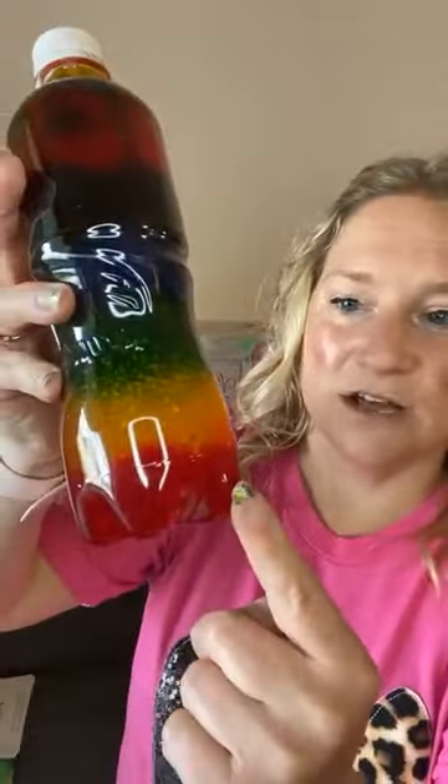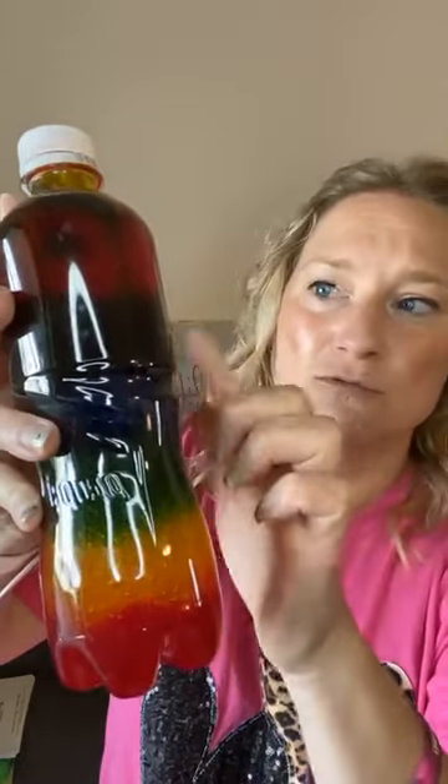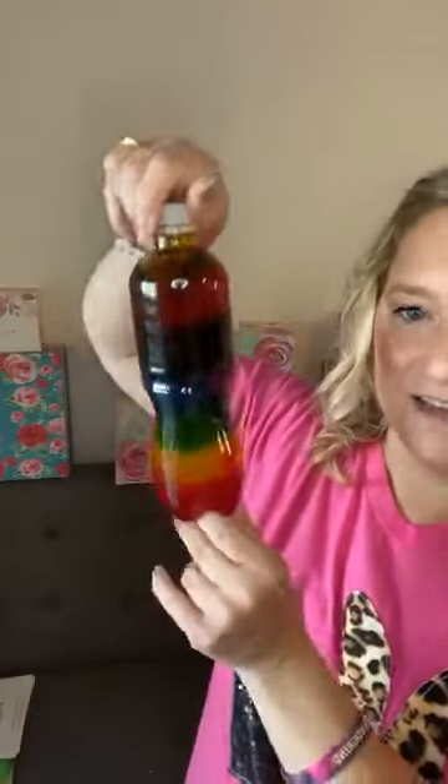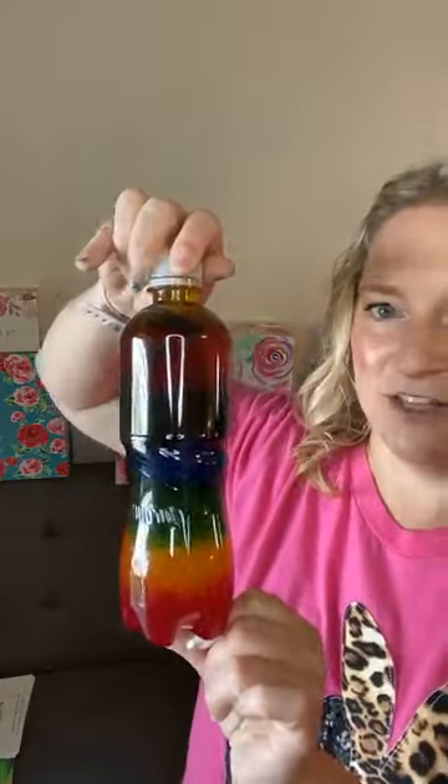I'm gonna start with this one — my rainbow bottle. This one's really hard to see; I learned on this one. All it is is hair gel, and then I used food coloring. They said you can use paint or water coloring, but I used food coloring. I've got my red, yellow, green, blue — purple was really hard — and then I started over with red and then yellow towards the top. This is my rainbow one, already sealed. The kids can just walk around with it; they can't open it and they can just hold it. There's my rainbow gel — just hair gel.